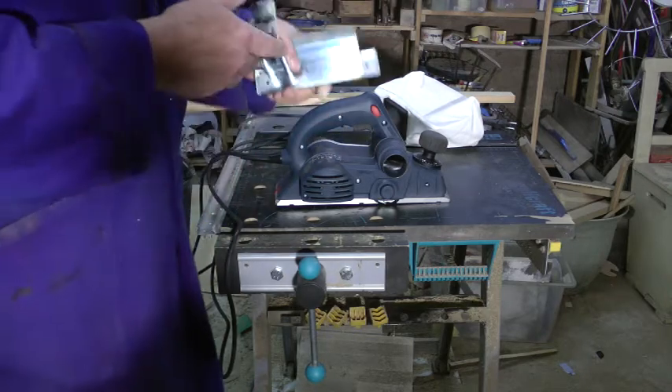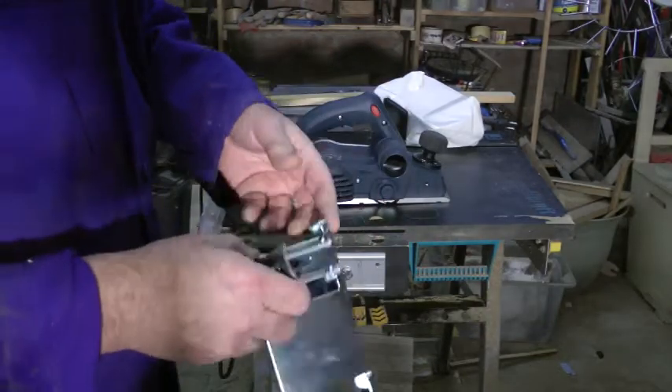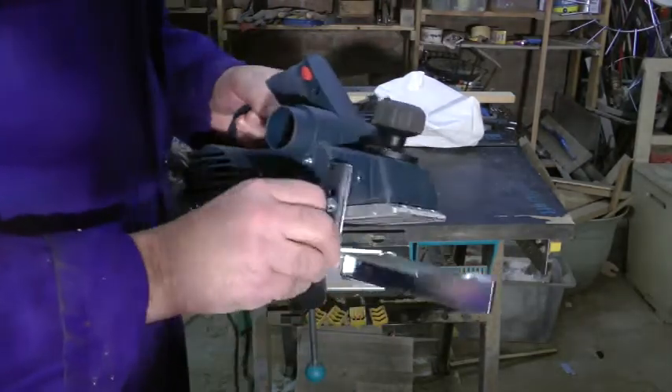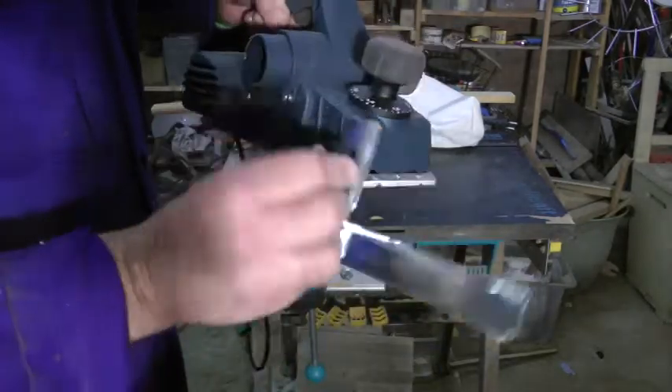With this tool comes this — whatever it is, I'm not quite sure. I've got the bolts on there, but I can't quite see what good it's going to do.